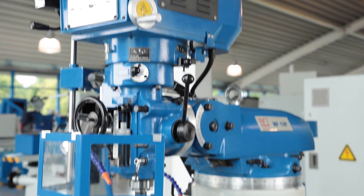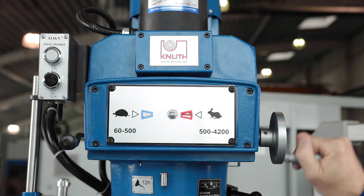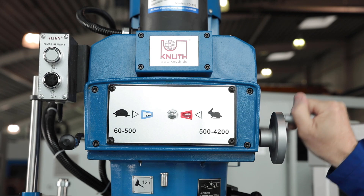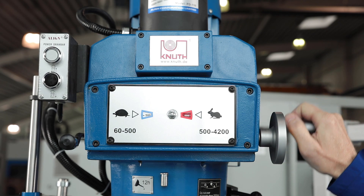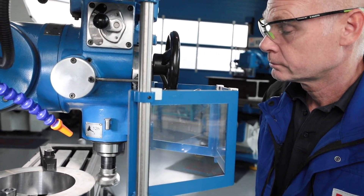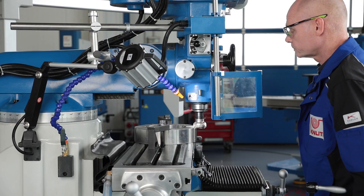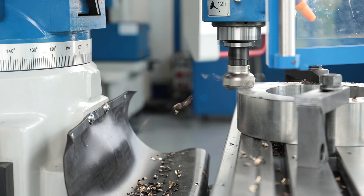The milling head is optimally equipped for drilling and milling operations in steel and non-ferrous metals. The spindle speeds are controlled by an integrated ferriomatic system. The two-stage primary reduction gearing also ensures sufficient torque and a wide speed range with high maximum speed. The entire drive is low maintenance and very robust.